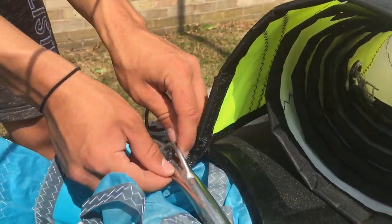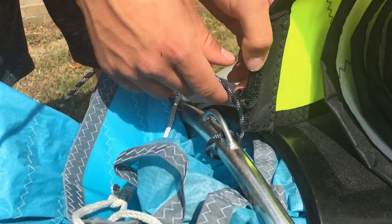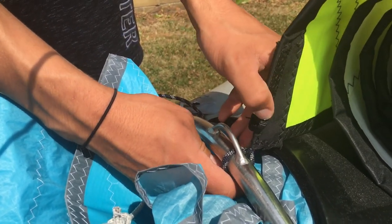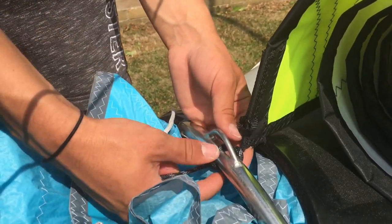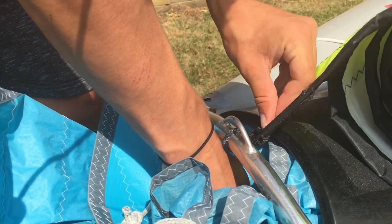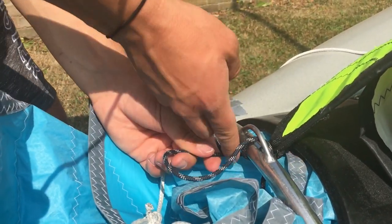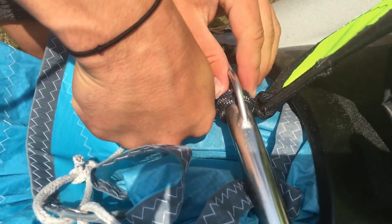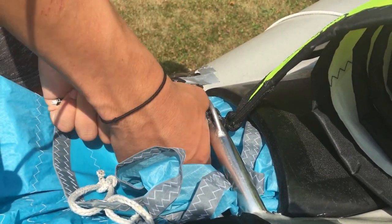What I do is I feed the rope through there, go down and under, and then over the top. This keeps the jib down and low to the bottom, because these boats sail best when the jib is as low to the deck as possible. Once I've done that, with it roughly in the centre, I pull on it tight, then go over and put that round over this rope, and pull it through like that. I would then do another one of those, just over the other side.